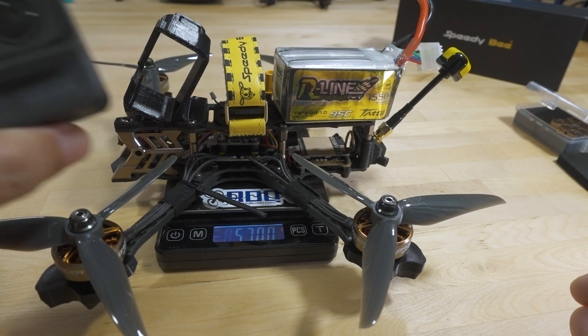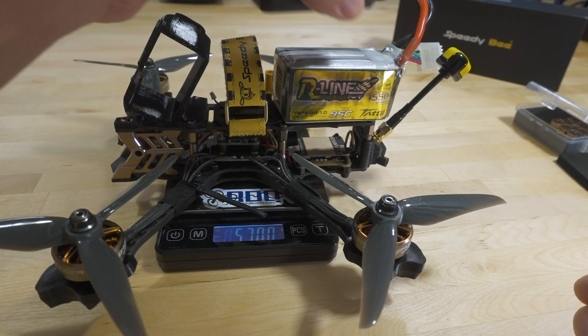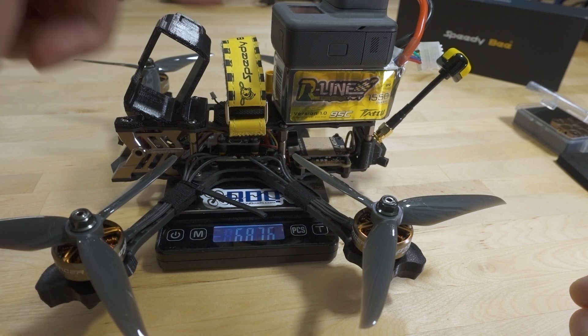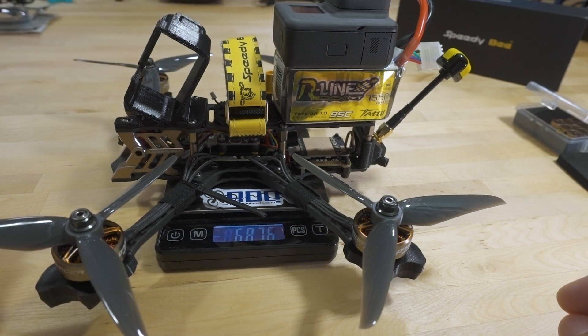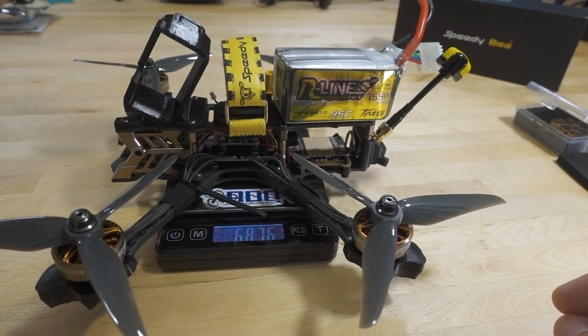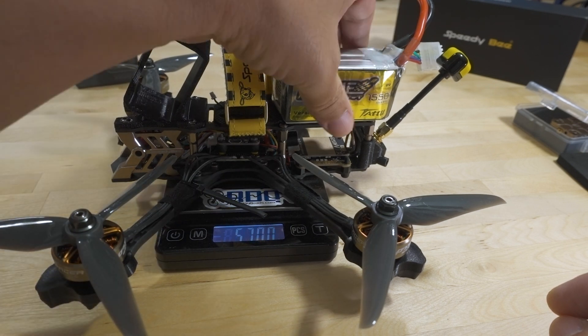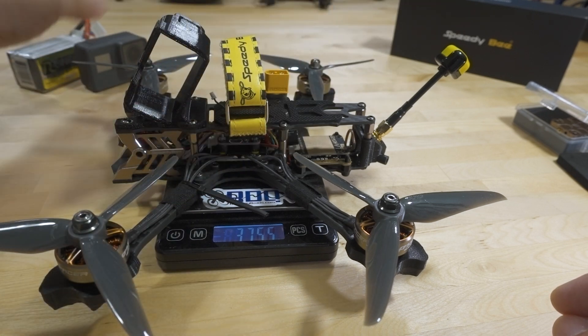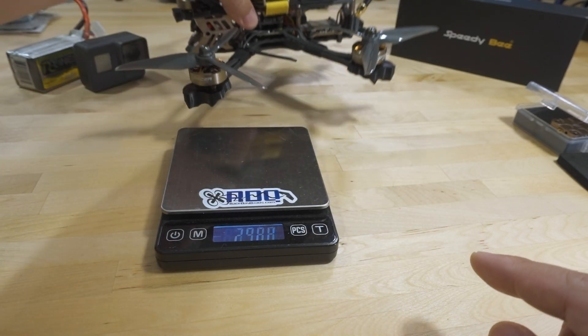I was flying with a GoPro Hero 6, so the total flying weight here is 687 grams. With all this stuff that's probably average to slightly above average. If you go above 700 I'd consider that on the heavier side, so we're getting up there. I would say maybe go to a 1300 4S and a lower pitched prop — that's probably the better way to go on this motor setup to give a good balance of performance and flight time.